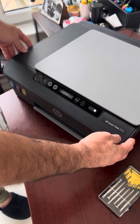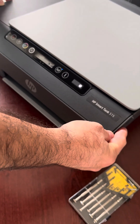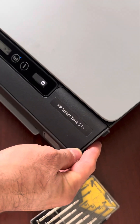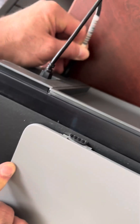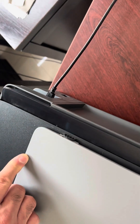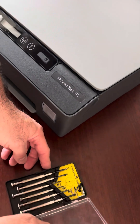Today I will show you, in case your HP Smart Tank 515 has problems with printing colors or other issues, how to solve it. First of all, you have to take out the electrical connection so as not to have any issues. Then you have to have a screwdriver.